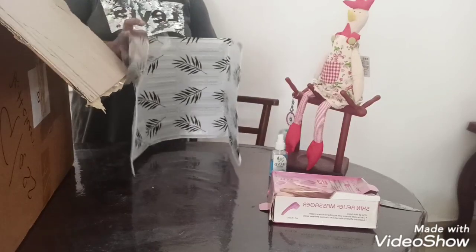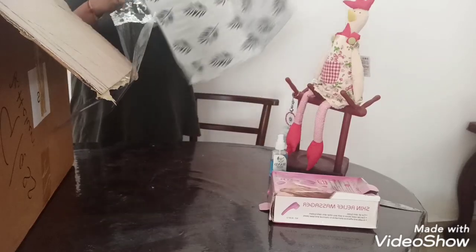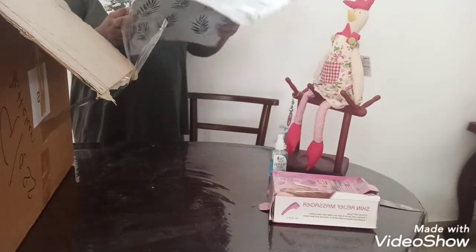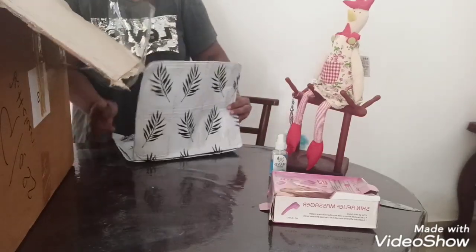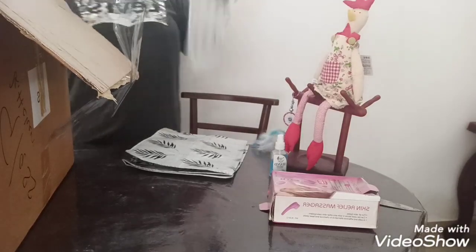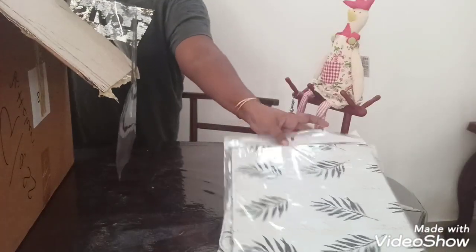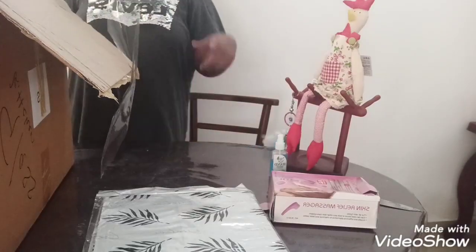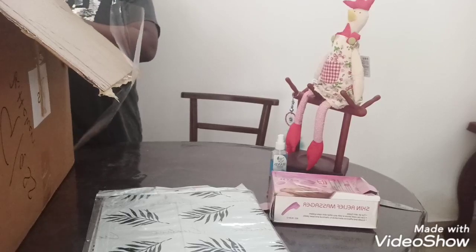We can use it like this, or we can use it for a double cooker like this. This is a unit design I got from them — I used to get them from elsewhere, but I decided to buy it from here and put it in the pan.